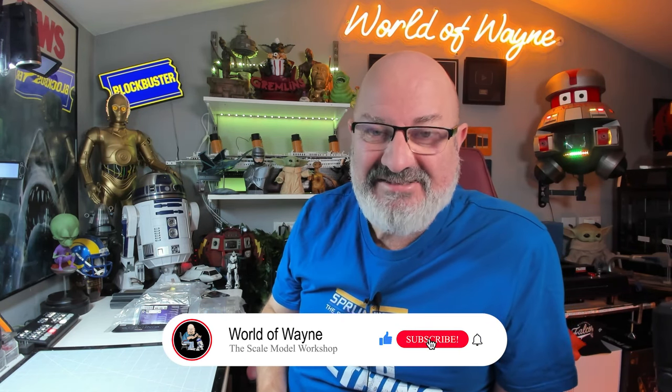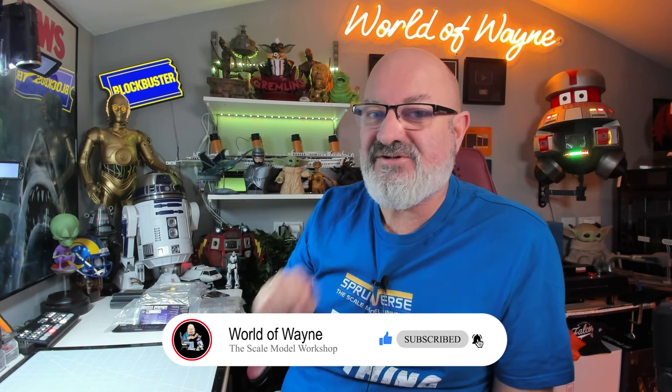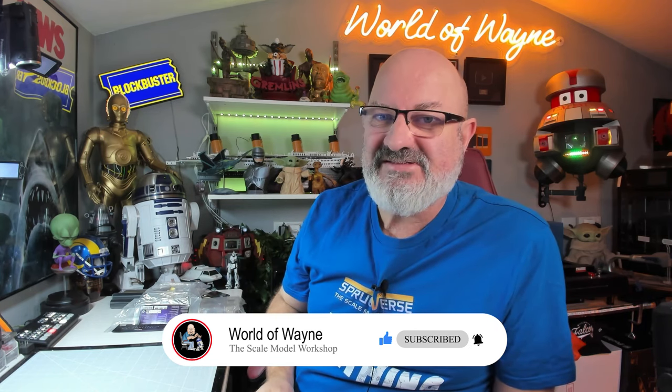Hi y'all, welcome to my channel, welcome to my world - this is the World of Wayne. Happy Tuesday. Today I'm going to be doing stages 47 to 51 of the Eaglemoss partwork release of Build the Thanos Infinity Gauntlet.